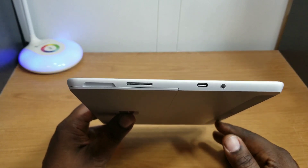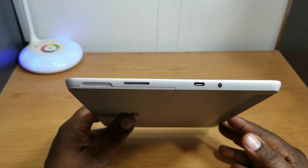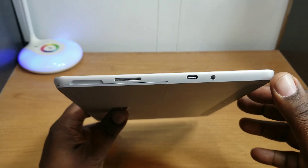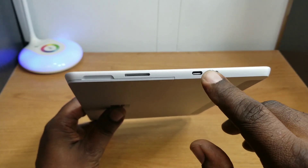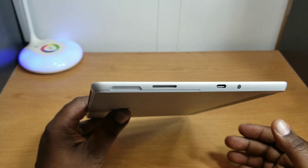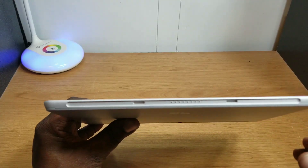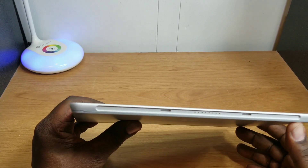It also has a 3.5 millimeter headphone jack and a USB-C charging port which can also be used for video out and data transfer. It charges well — I had no problem with it. You also have your proprietary charger which charges really fast: 15 minutes gets you about three hours of usage. There are also pogo pins here for your Type Cover if you decide to get that.